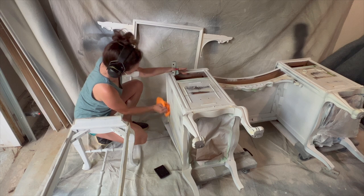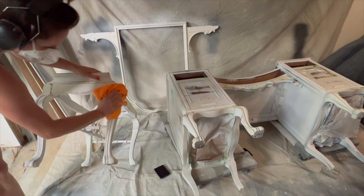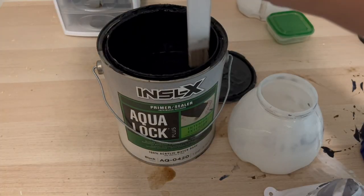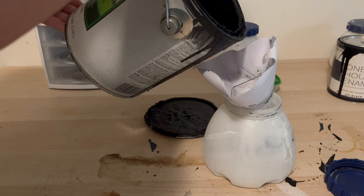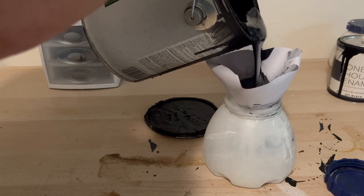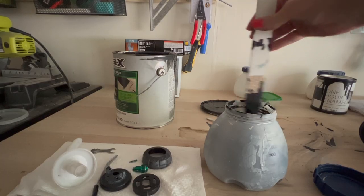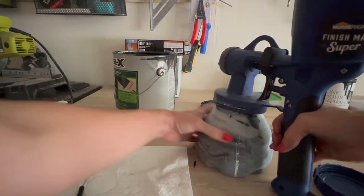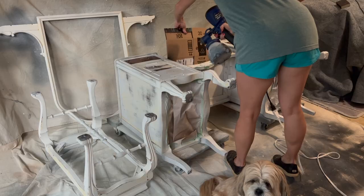To remove all the sanding dust, I wiped it down with a lint-free cloth — this is a great opportunity to find any little filled spots you may have missed. If I was painting in a light color I would add another coat of white primer, but in this case I'm going to prime in black because I'm going a dark color. I like to first start with white primer because it really highlights imperfections and open grain, but the black primer will help with coverage and allow me to use less paint. I'm using the same HVLP sprayer here.